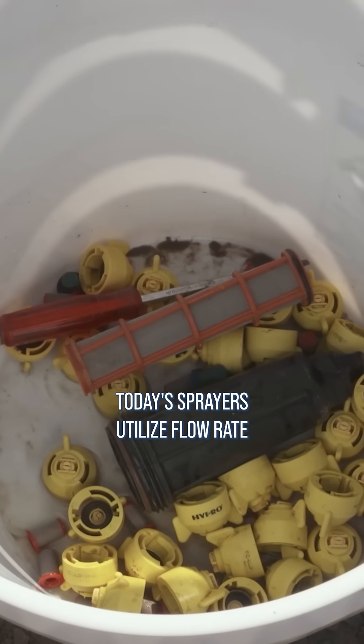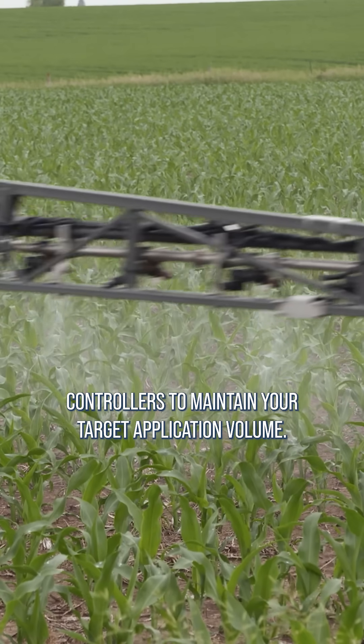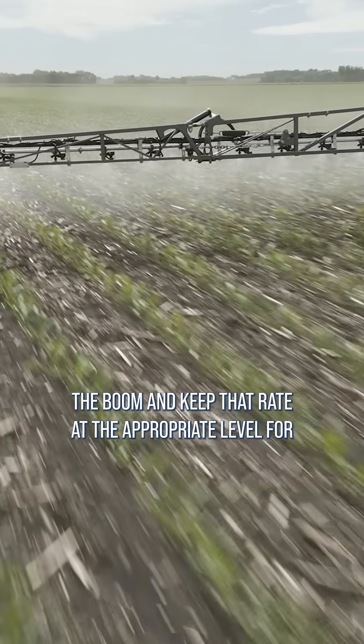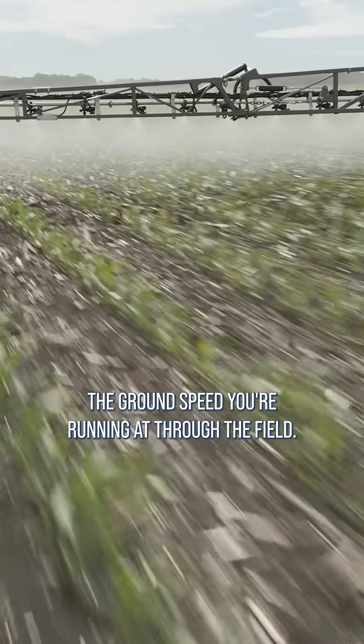Today's sprayers utilize flow rate controllers to maintain your target application volume. These controllers monitor the flow rate coming out of the boom and keep that rate at the appropriate level for the ground speed that you're running through the field.